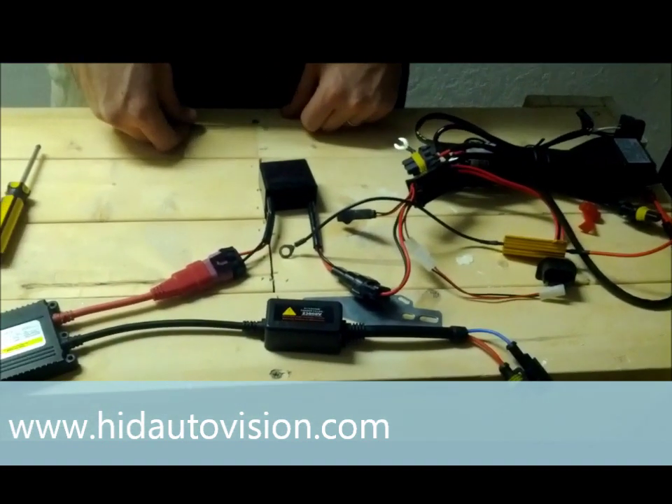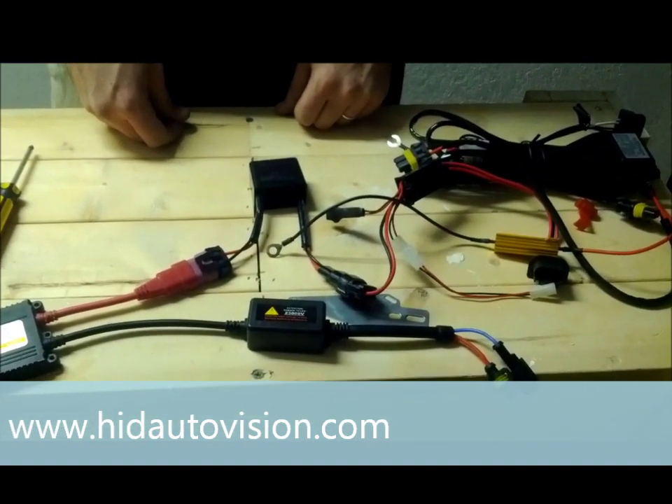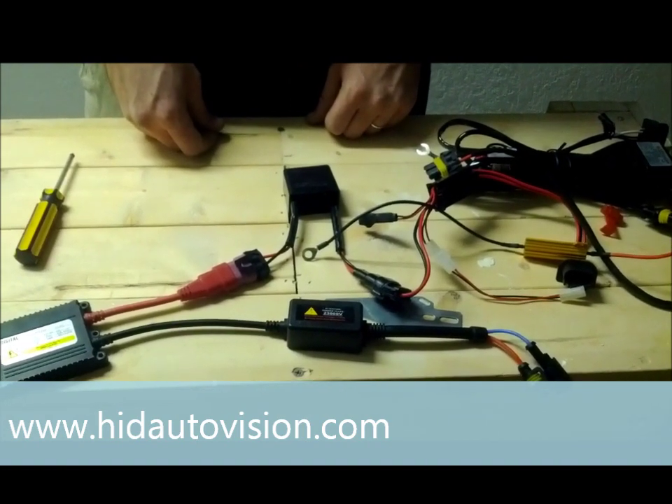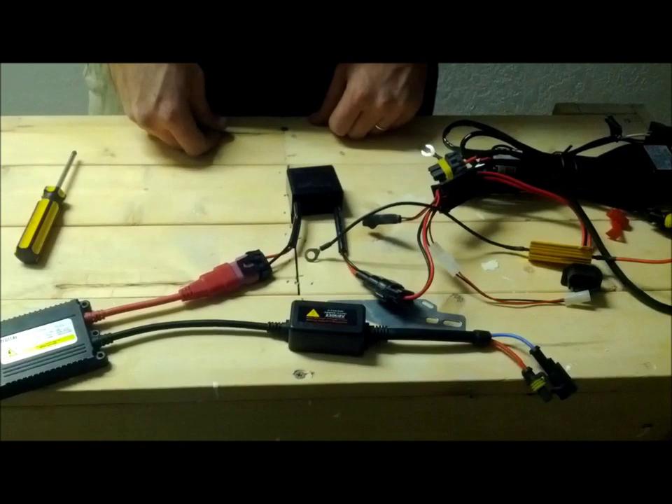This has been Jake from HIDAutoVision.com with another video on how to use capacitors and resistors. Please check out our tech support page for more information and check out our other videos.